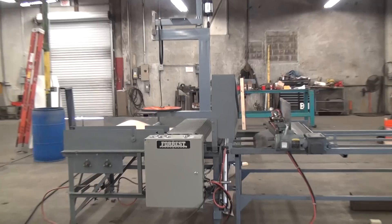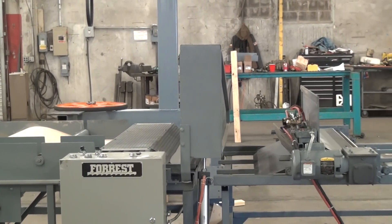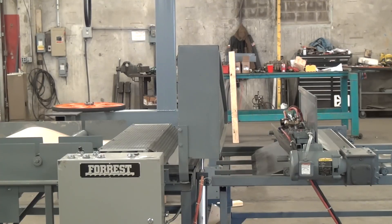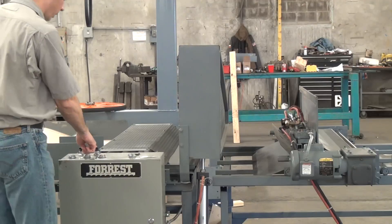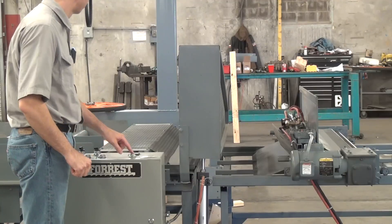Now I'll zoom in and give you a close up of the machine throwing out a few rolls. Set on auto mode, set the piece part, clear the count, press start.